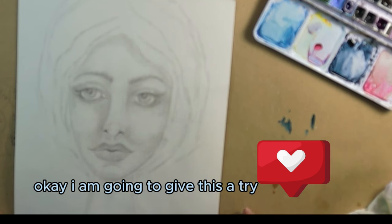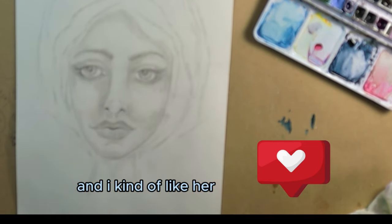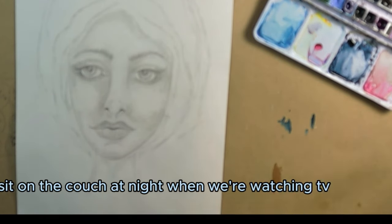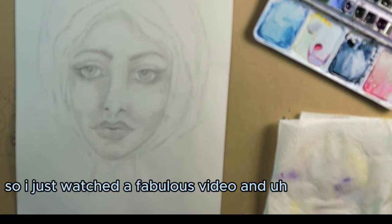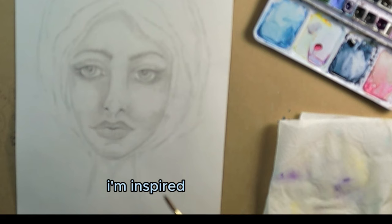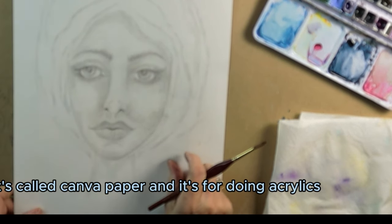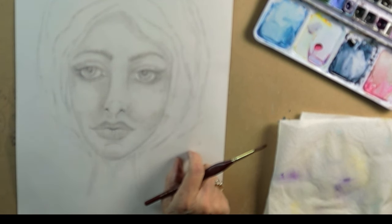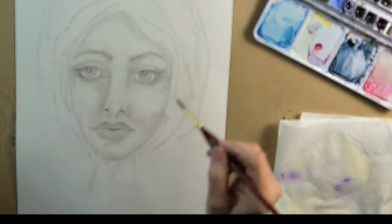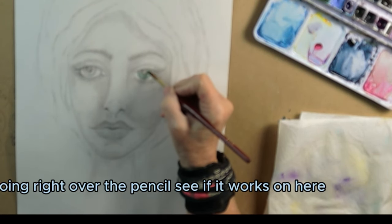I'm going to give this a try. This is a drawing I did a little while ago and I kind of like her. I do so many drawings — quite often I just sit on the couch at night when we're watching TV and sketch. I just watched a fabulous video and I'm inspired. This is called camba paper and it's for doing acrylics, but I'm going to do a bottom layer of watercolors.